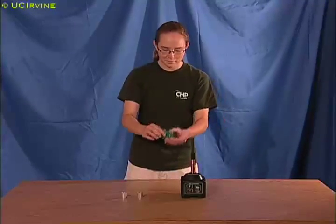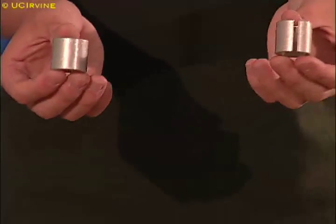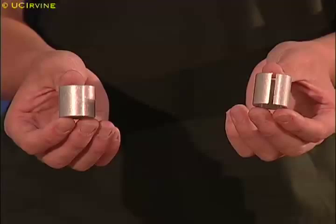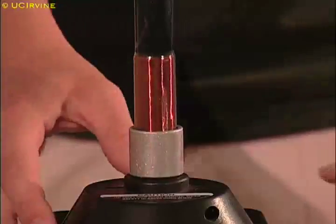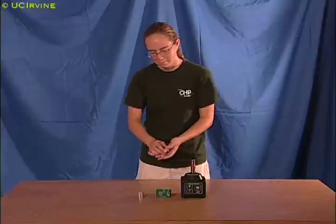The changing magnetic field also creates a voltage around these aluminum rings. When the electromagnet is turned on, the voltage drives current in the ring. This turns the ring into another electromagnet. The two electromagnets repel each other, and the ring jumps high into the air.